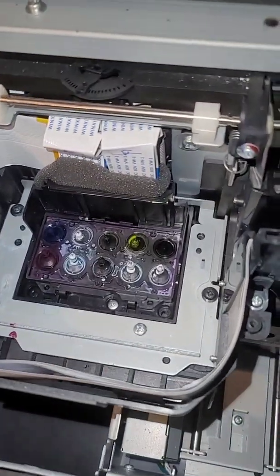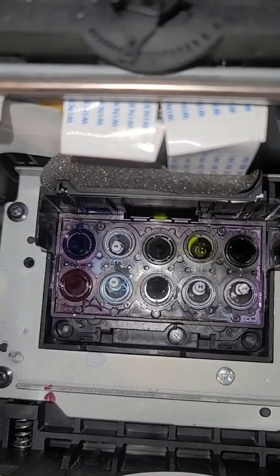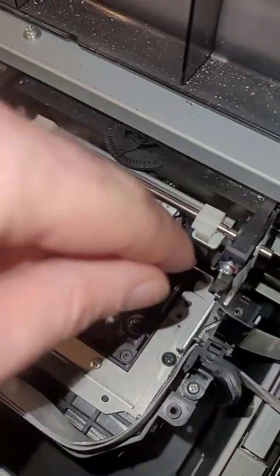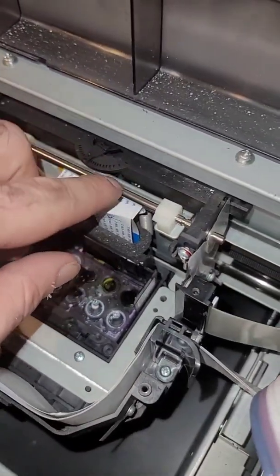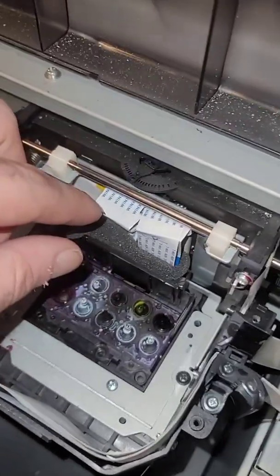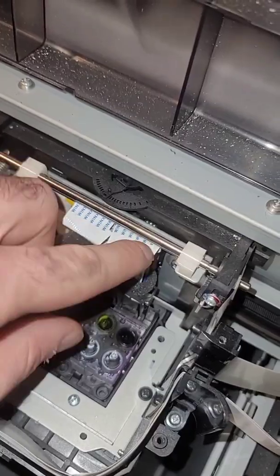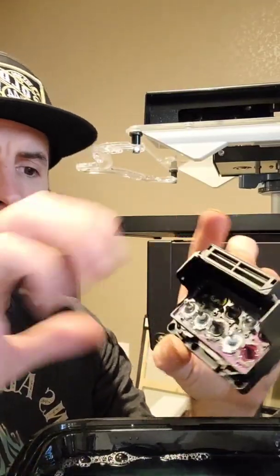Now you have access to your print head. Remove the screws on this — boom, and boom, and back over here. Next, we need to pull our ribbons out. Do not lose track of which side these go to — put a mark on them or do whatever you need to do, but make sure you know which side goes to which.